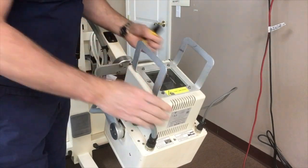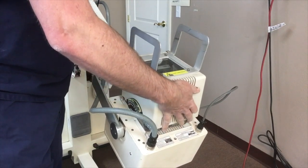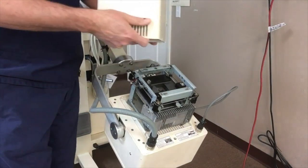Once you've got these all loose, remove the housing — you turn it up towards the buttons and it removes.